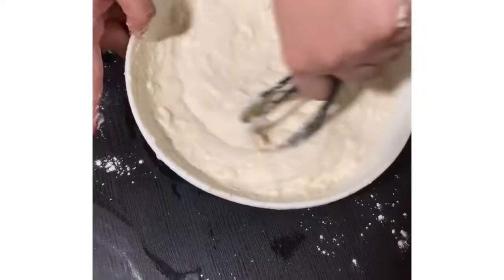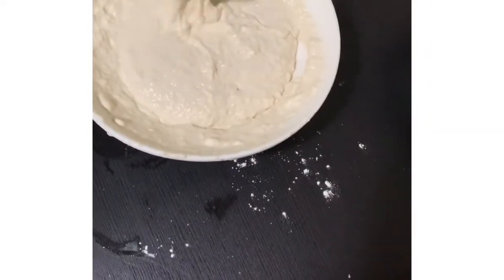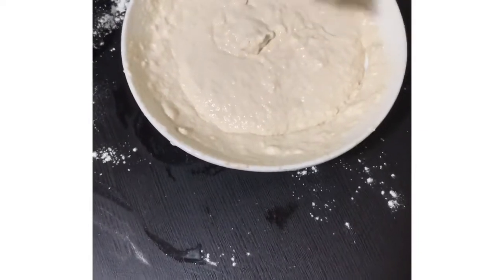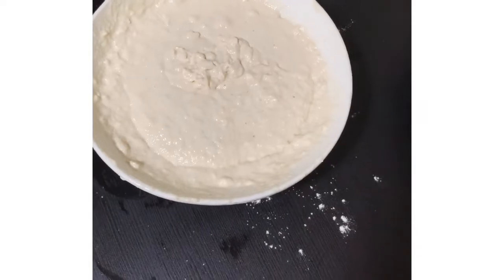So after nating mamix, isiset aside muna natin siya. I-cover muna natin siya ng cling wrap for about 15 to 20 minutes — or mas matagal, the better. Para umasa siya — so it can rise.